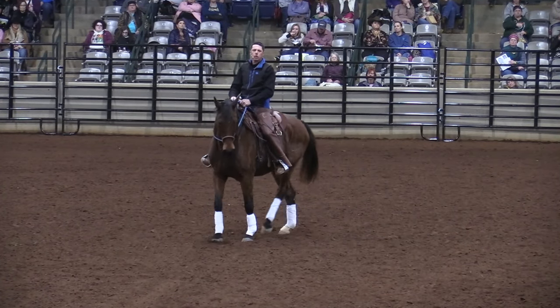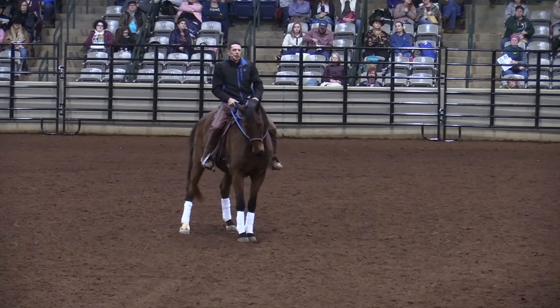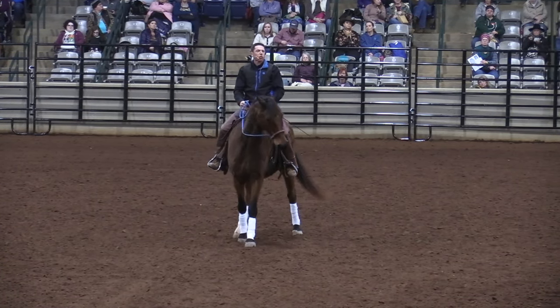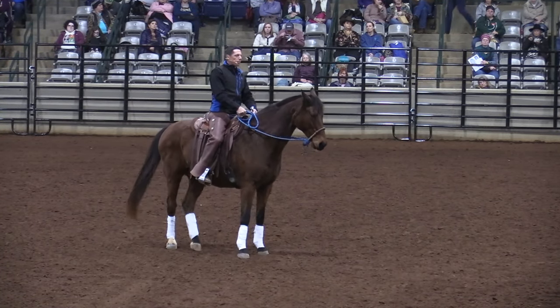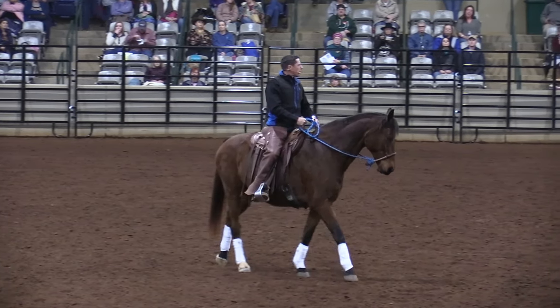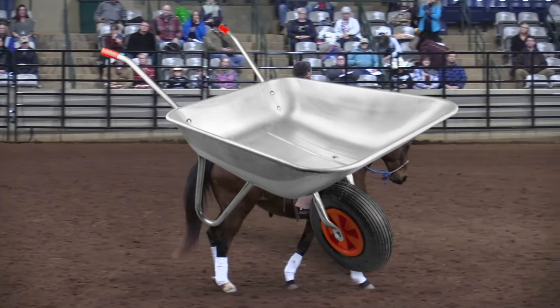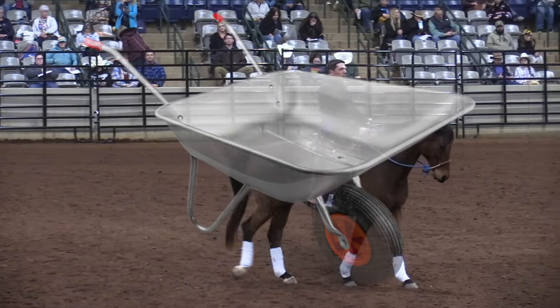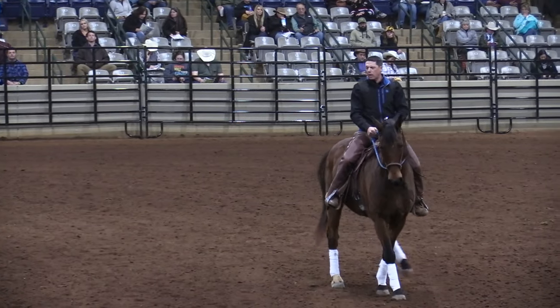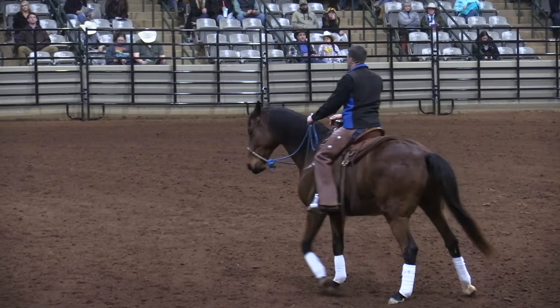That could be done on a longer rein. My right thigh could come back and I'd get a horse very clear on this. If you do that, they coil — they start to really slowly get under themselves. It's almost like pushing a wheelbarrow, and his front legs are the wheel. If I bring my right leg back, I'm bringing his right leg back — it's like I'm just turning my wheelbarrow and then pushing it forward.